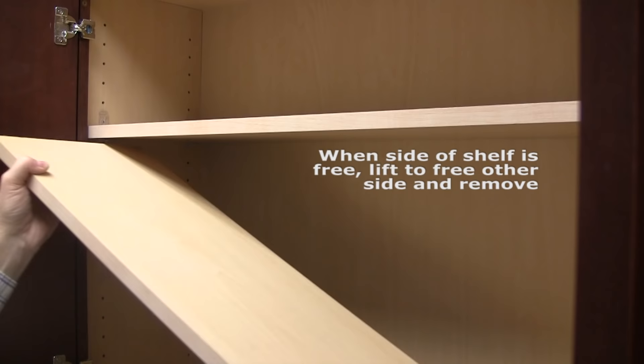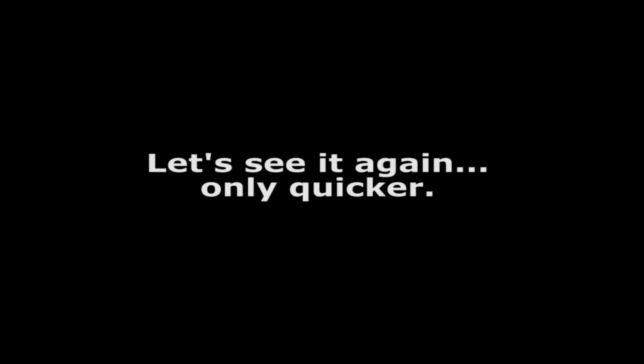Raise the shelf until it is completely free and can be removed. While applying pressure to the shelf bottom, press the front shelf lock and repeat the back. Raise the shelf so you can remove it from the cabinet.